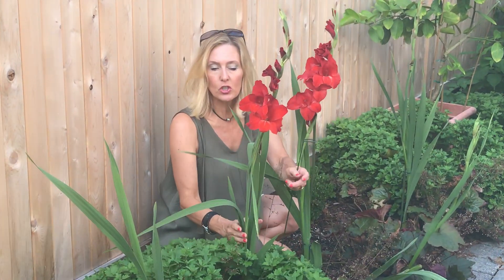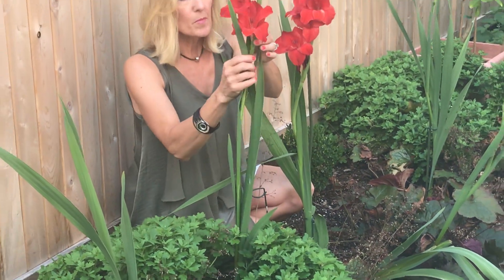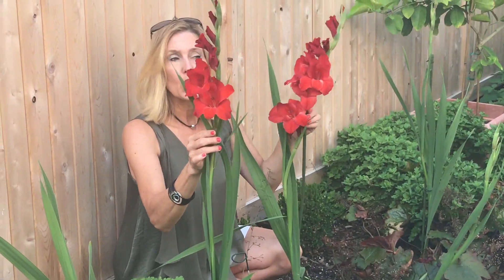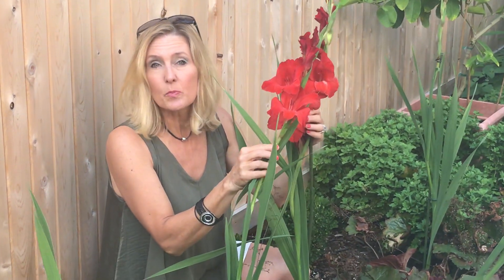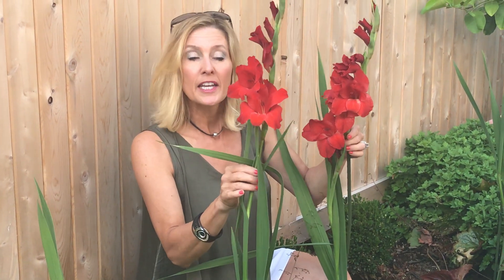Come on down and I'll show you — as the stalk grows you just stake it right in the ground. Remember they get a little top-heavy; they're really pretty but they'll fall over. Also with a lot of bad weather, storms, and rain you don't want to lose these because they're so beautiful.